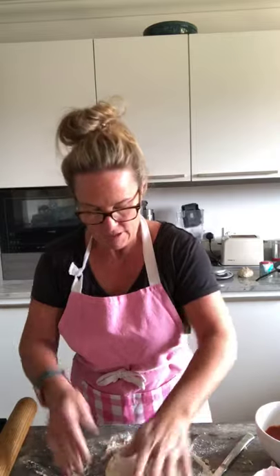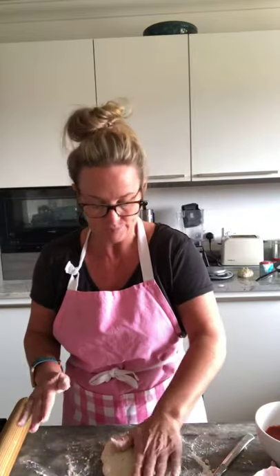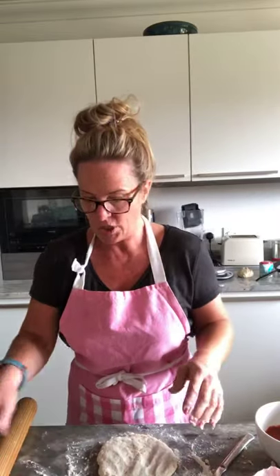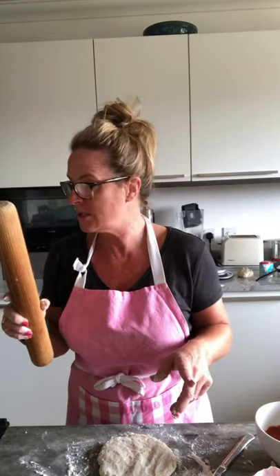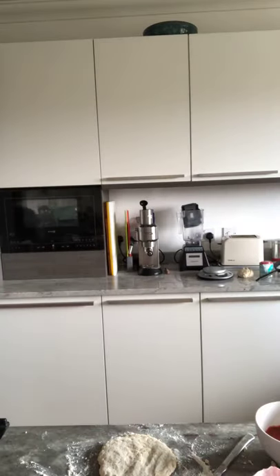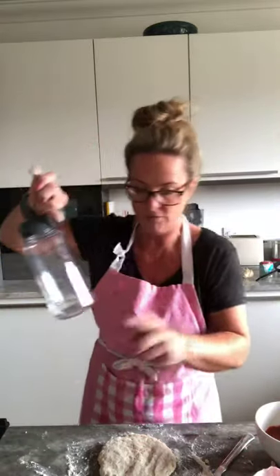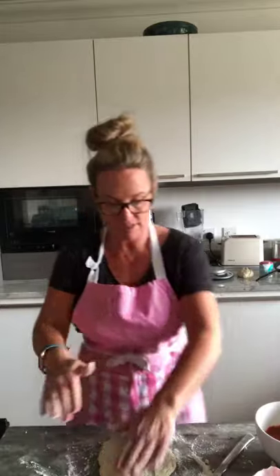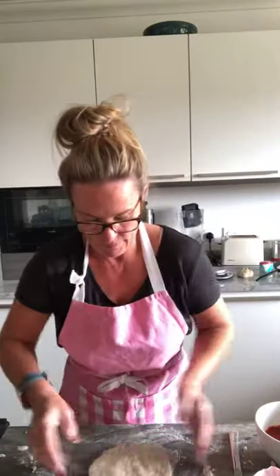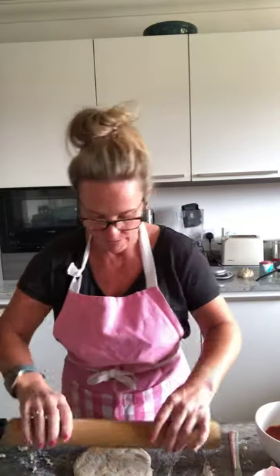Keep turning it over and patting it down with your hands to get a nice circle. Now, I didn't put a rolling pin on the equipment list — if you haven't got one, use something like a jam jar or a water bottle; you can just roll with that. I've got the work surface nice and floured. Take your rolling pin, make sure there's flour on the bottom and on the top, and just press gently down. We're trying to create a nice big circle.